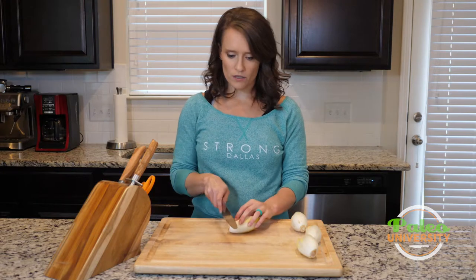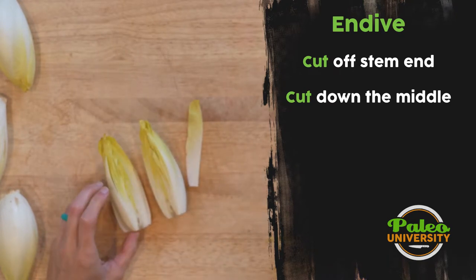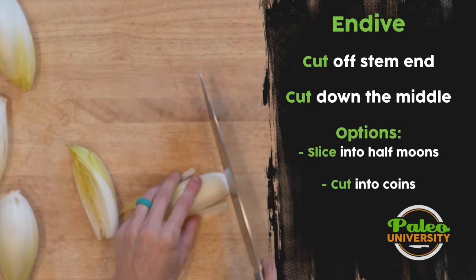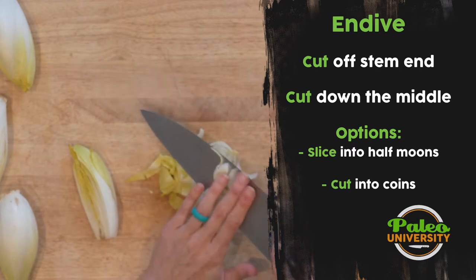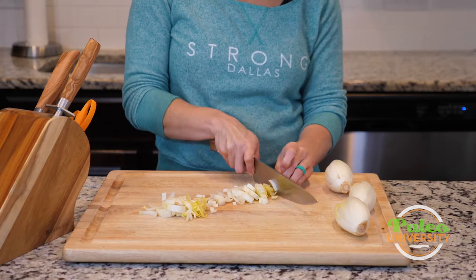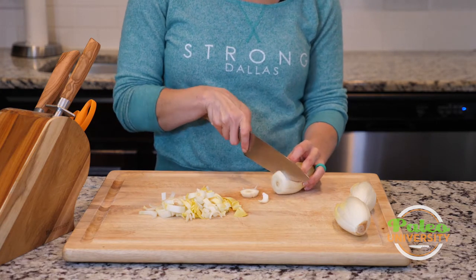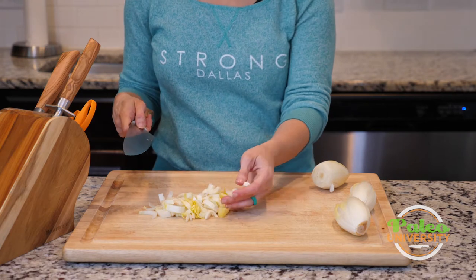The simple way to prep it is you're just going to take this little stem end off and cut it down the middle. Sometimes that might be where you leave it — just leaving it in half like that. Or alternatively, you might half it and then slice it down lengthwise like that. It's also possible, instead of halving and slicing, to just slice it straight across and make little rings of Belgian endive. But that's not my favorite way to work with it. I like to work with it in these kind of little half-coins or half-rings.